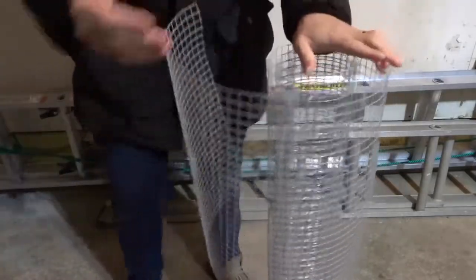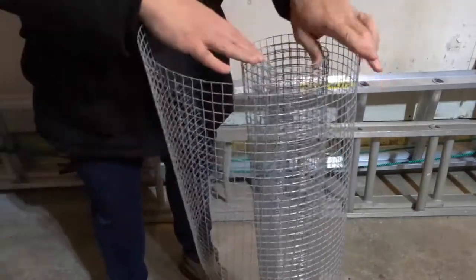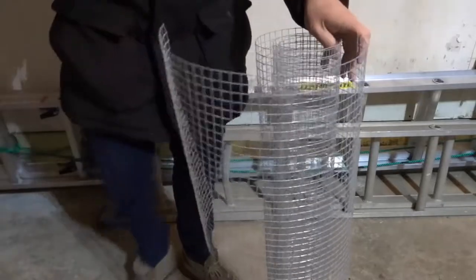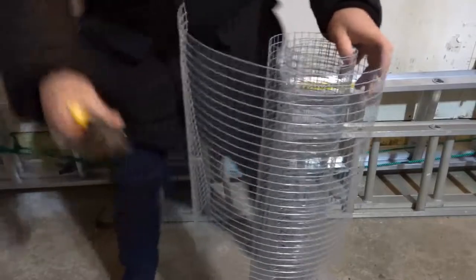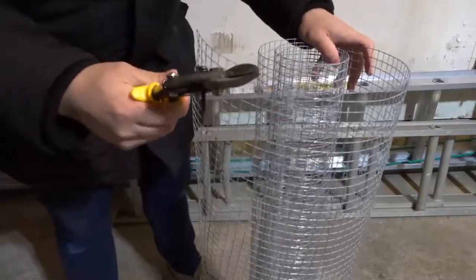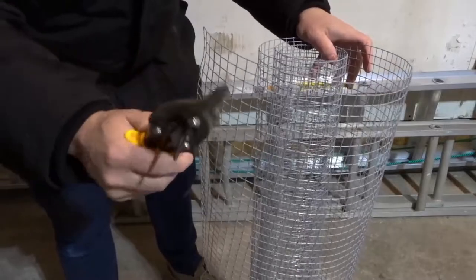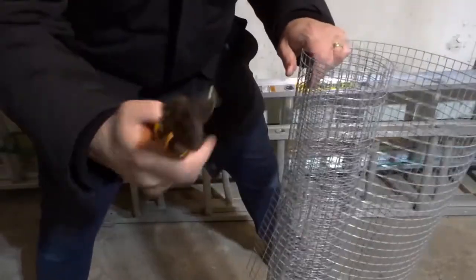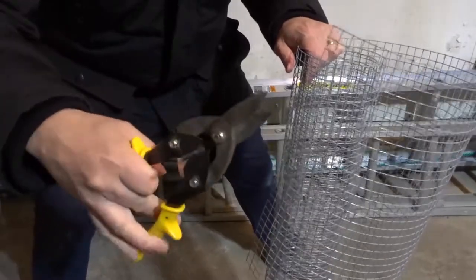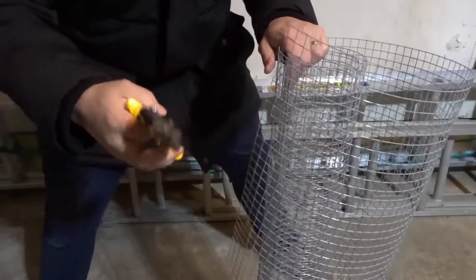I've seen a lot of people try and cut wire mesh in a variety of different ways, and the best way in my opinion — the safest way, the easiest way, even though it will take a little bit of time — is to use these right here. Now what are these? They go by a few different names: some people call them aviation snips, other people call them tin snips. They're basically just the type of cutters you use for cutting HVAC sheet metal.